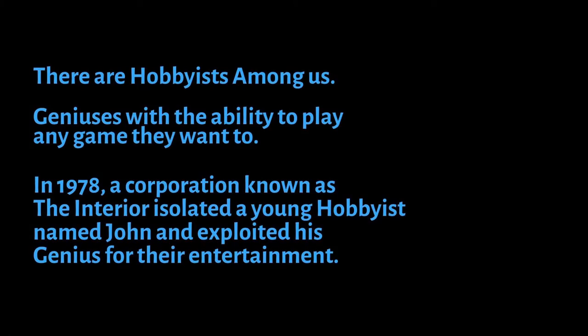There are hobbyists among us, geniuses with the ability to play any game they want to. In 1978, a corporation known as The Interior isolated a young hobbyist named John and exploited his genius for their entertainment. Then one day, their hobbyist ran away.